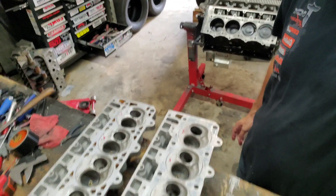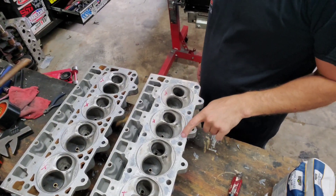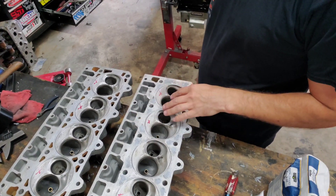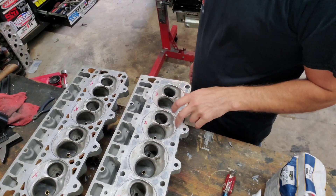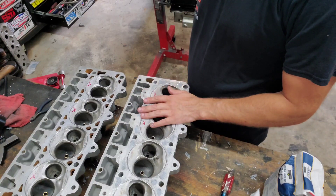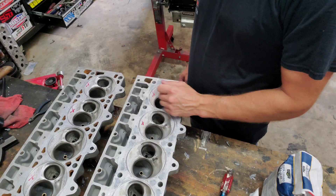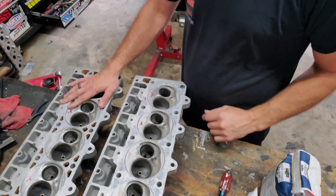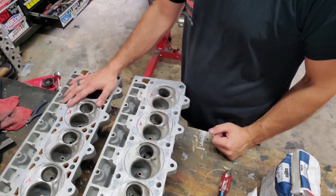I actually already got one head done — you can see here, this one's already been done. All the water jackets are full. I'm going to send these heads back to TKM — they're the ones who put these top fuel hoops in — and get them to take those top fuel hoops out, resurface the heads, and then put those top fuel hoops back in. But I'm getting ready to start working on this other head, putting the sugar in it and getting the epoxy in it.